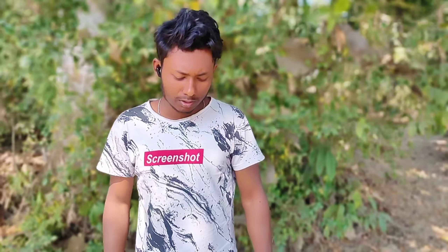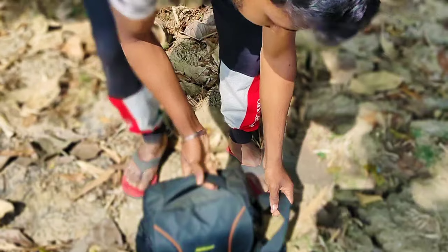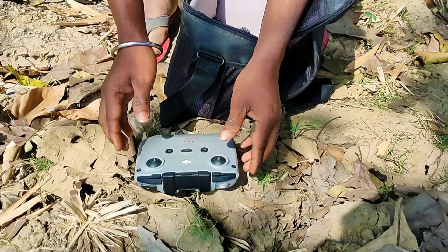Hey guys, we are going to talk about the drone in today's video. I'm going to talk about drone safety. This is the remote drone.